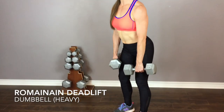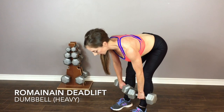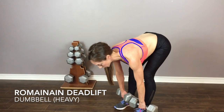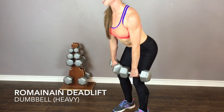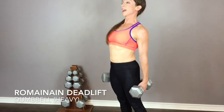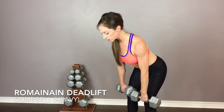Watch my legs as I do this. The dumbbells are still going to come down the front of your legs — we're just keeping them a little bit straighter. As you come up, squeeze your bum, keep your back straight, push your hips through, and squeeze your shoulder blades together at the top.